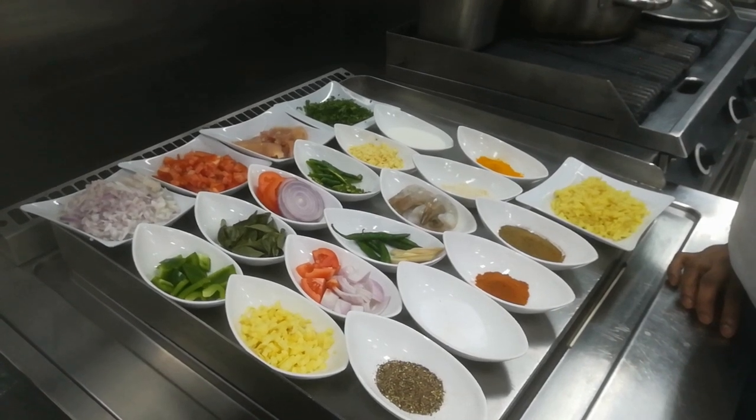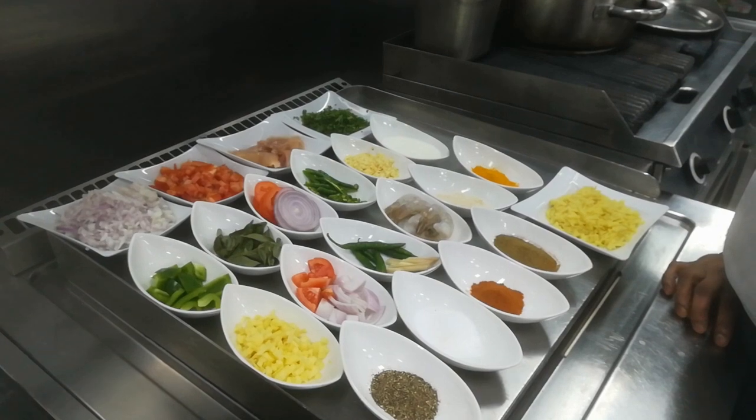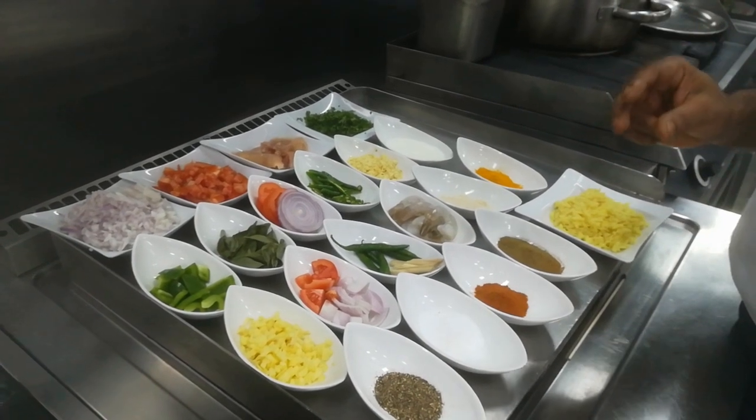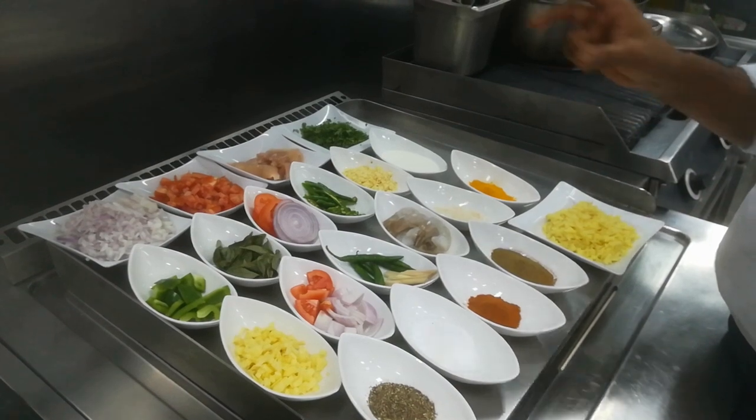So I am going to tell you the ingredients I am going to use. Today I am going to make saffron rice, chicken bread curry, prawn stew, and Mukunwana Mali.